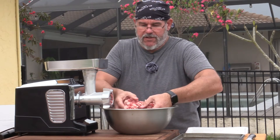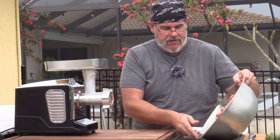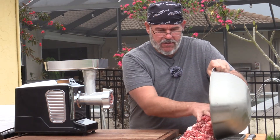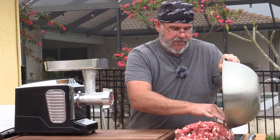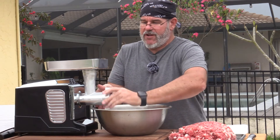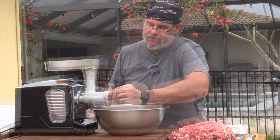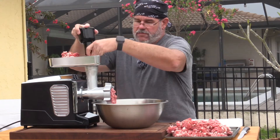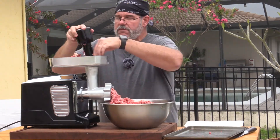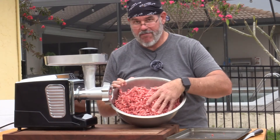This is looking really good — nice and coarse. I'll pour it out on the tray, change the die, and repeat the entire process by running it through again before it heats up too much.